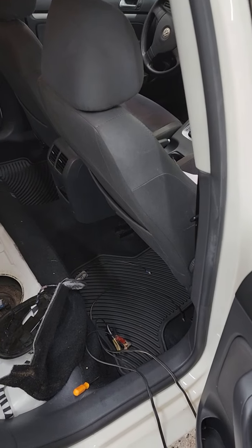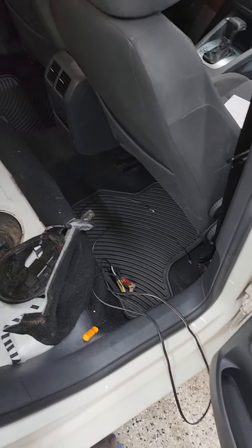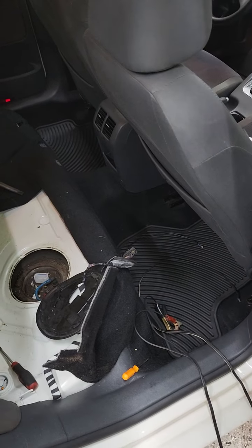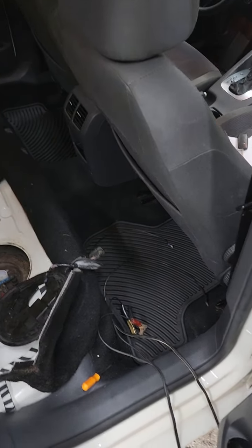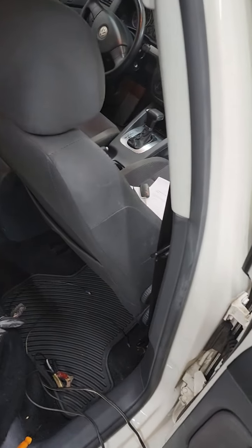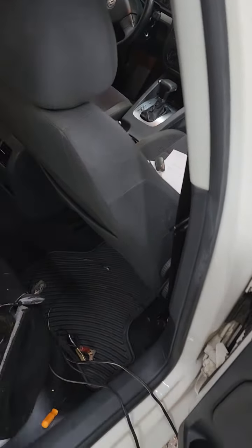To verify that what we had was an actual bad fuel pump, we ran the codes and got a code for an oxygen sensor and an EVAP leak. We're not addressing those right now because the customer cannot afford it — they just need their car to run. So we pulled the rear seat up and unhooked the electrical plug.